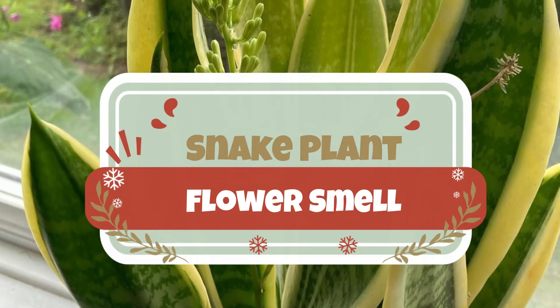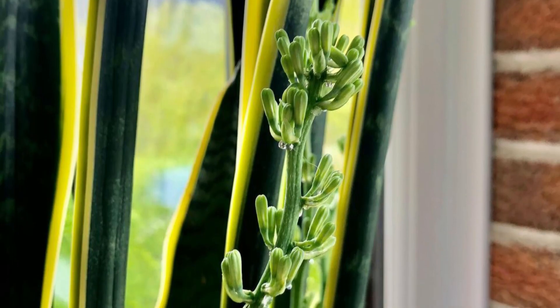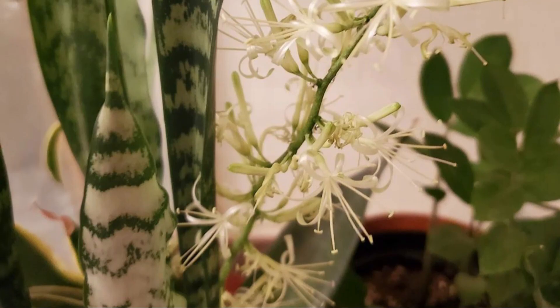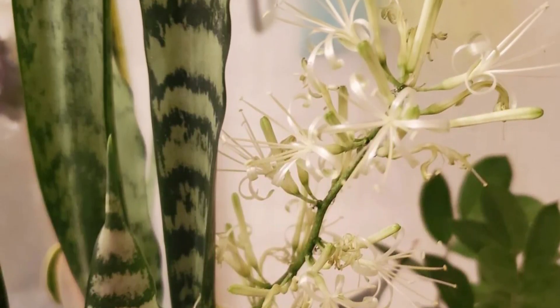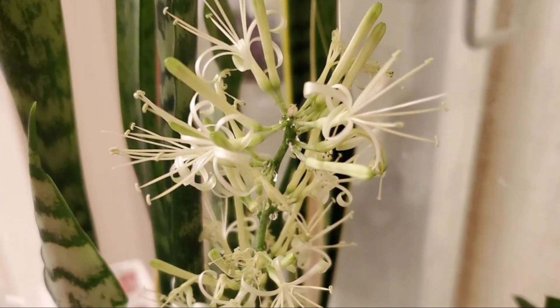Snake plant flower smell. The snake plant flowers are highly fragrant and emit a spicy, vanilla-like scent that you can't compare with anything. The blooms also produce sweet-scented nectar, so much in fact that it can drip down the stalk. Flowers close in the daytime and open up during the night.